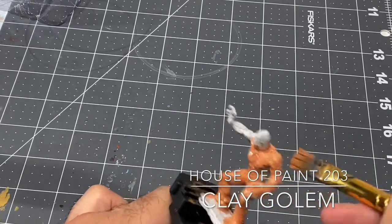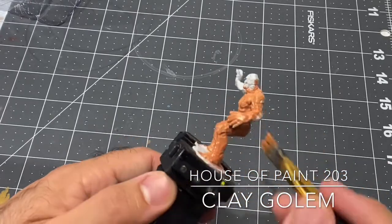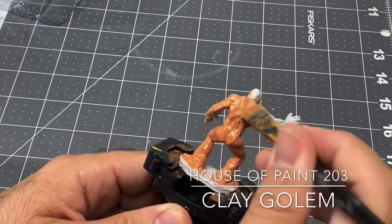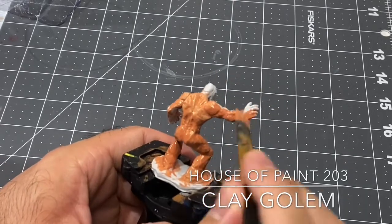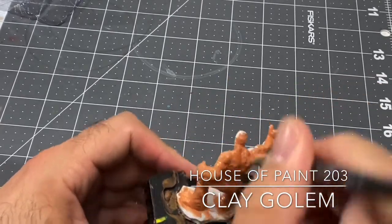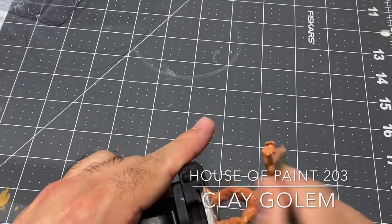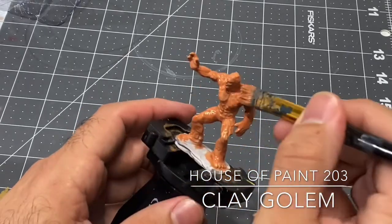Really just going in and making sure you get all the little nooks and crannies. This ruddy skin is more of a flesh tone, but every time I think of a clay golem I just think of a red, kind of desert clay - so that is what I wanted to do with this gentleman.